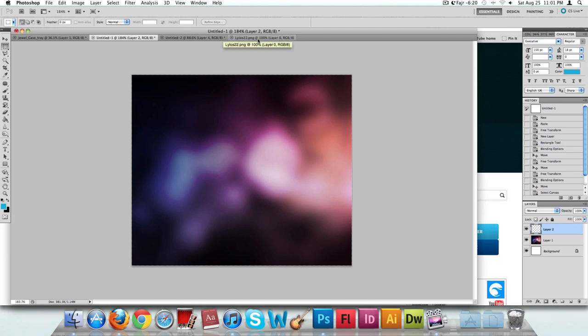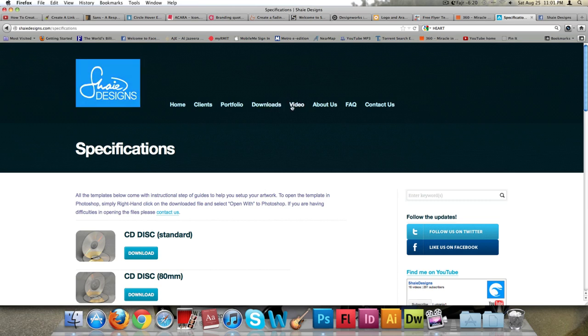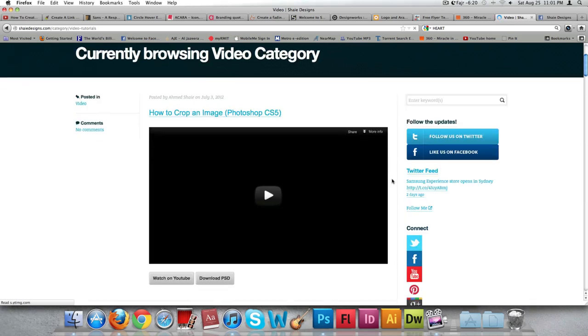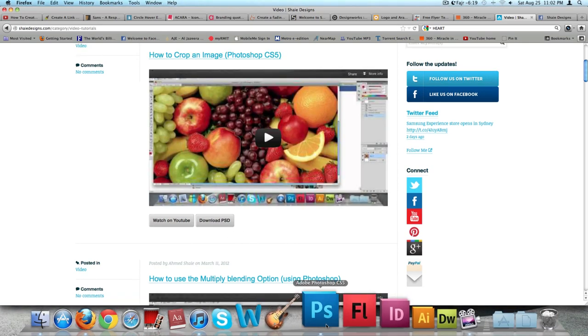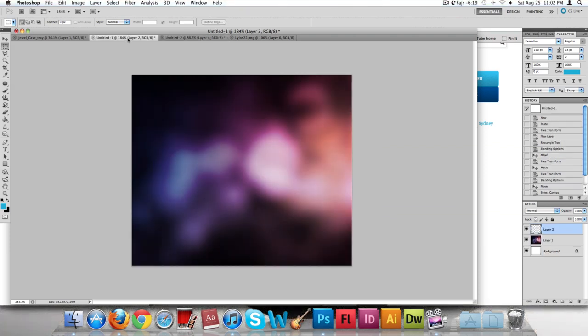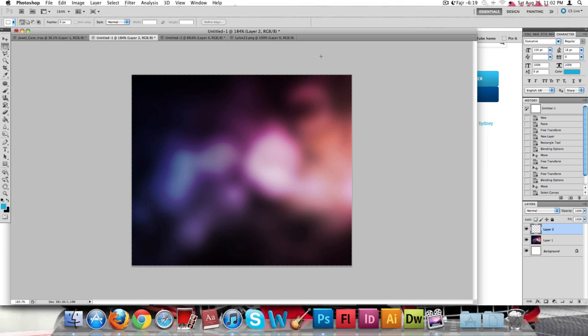I'll be putting all individual files and images I've prepared for this tutorial onto the video section of my website. Once this video is finished and uploaded, you'll have the option to download the material and the working PSD file. I do apologize if you can't hear me properly as I have a flu. Let's start with the blurry background I created earlier — the template size is 138mm by 117.5mm height, which is the standard size for a CD case.